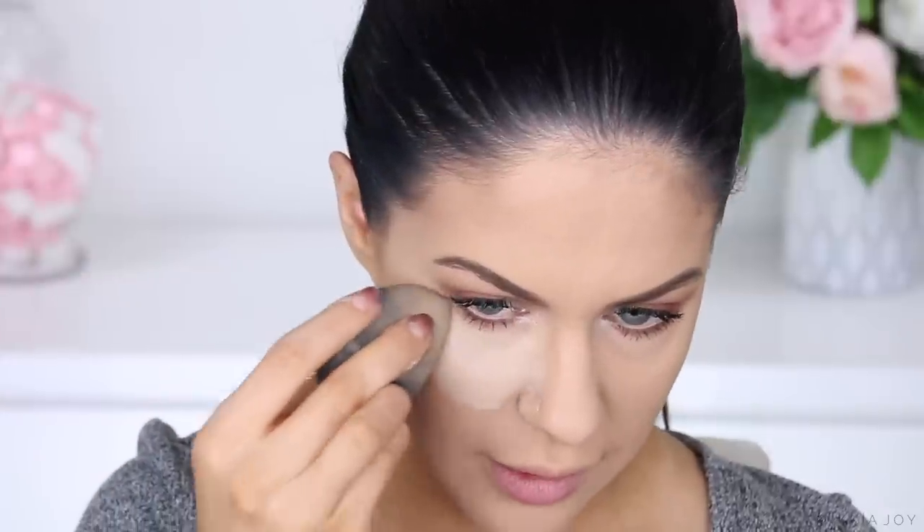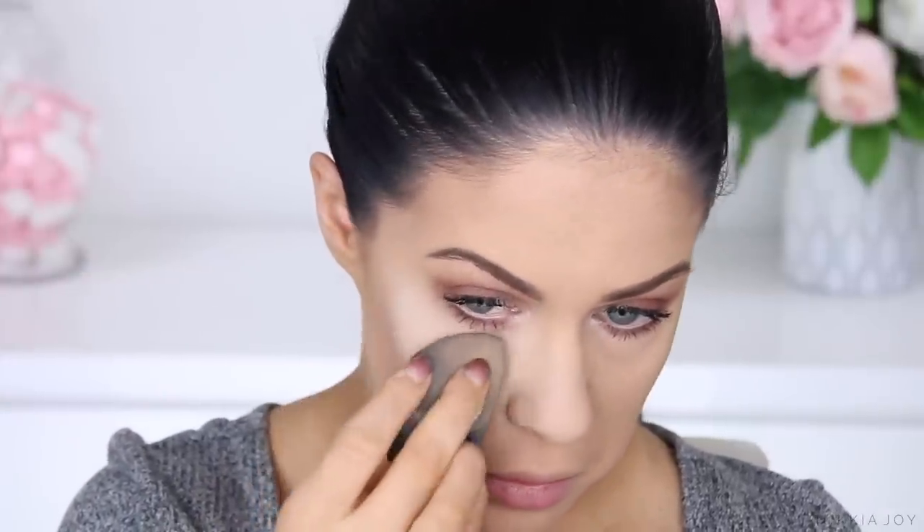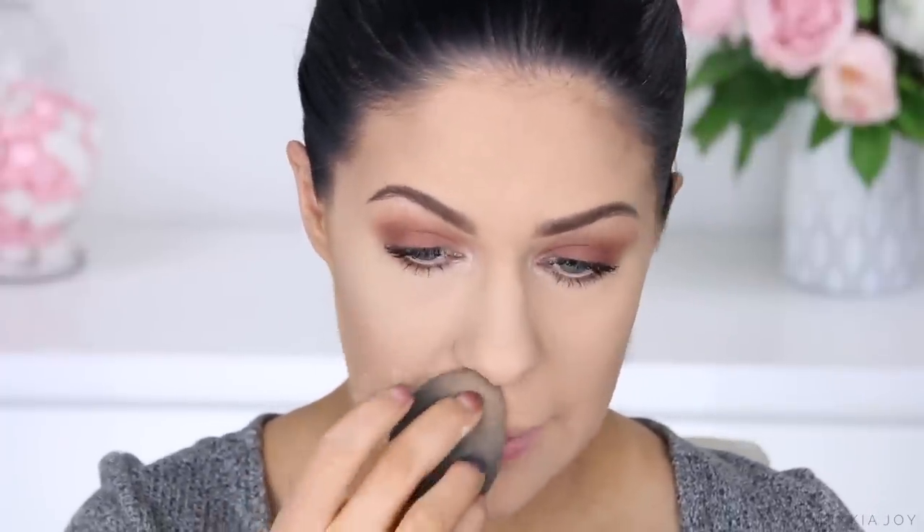Going in with the Laura Mercier Loose Translucent Powder now. Obviously both powders have a translucent finish, but the Laura Mercier one is quite a bit lighter. Starting under the eye exactly the same — pressing it up the side of the nose. This side of my face might even look a little bit lighter just because the Laura Mercier is so light. I do want to purchase more of the Maybelline Powder in lighter colours.